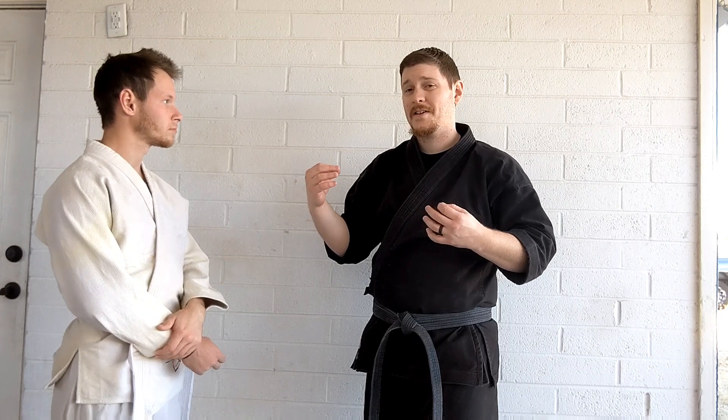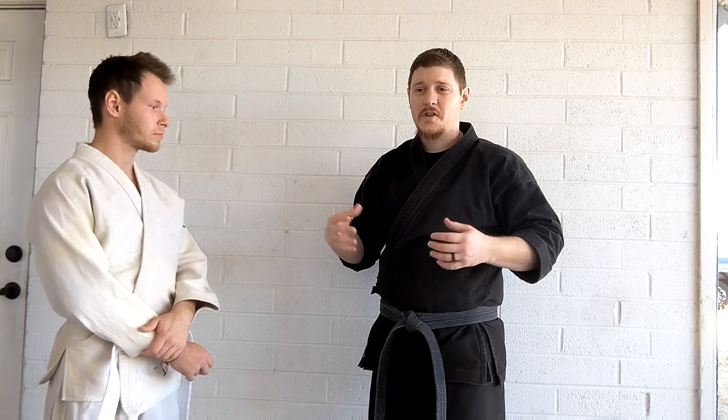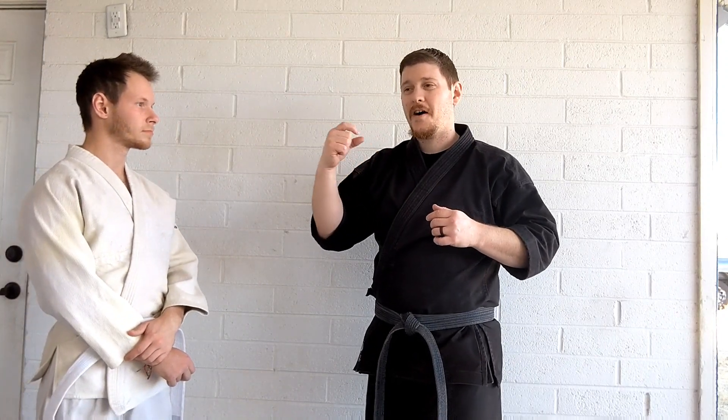Rather than take the drill and do A, B, C, D, E, F on a person, in reality you might do A and then B, or C and then D, and so on. So it's all about being able to transition from one technique to another, rather than it being necessarily one whole realistic fighting drill. It's pieces of realistic fighting drills put together so that you can build that ability to transition naturally.